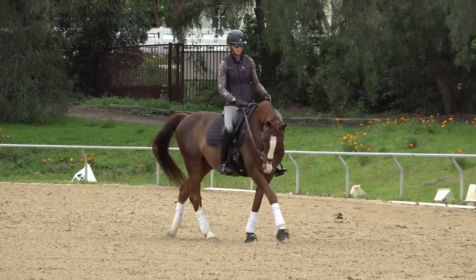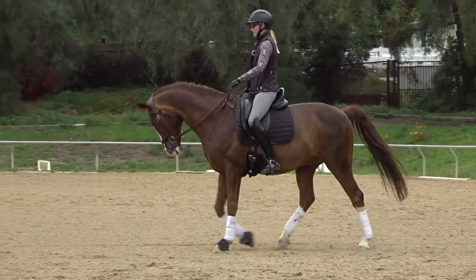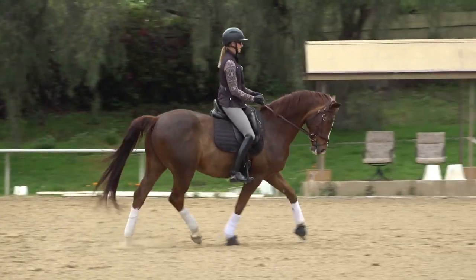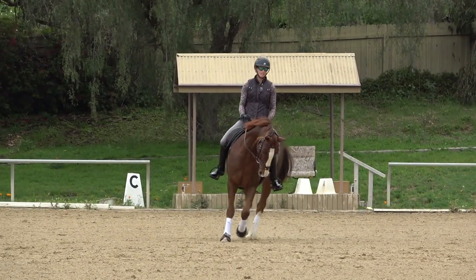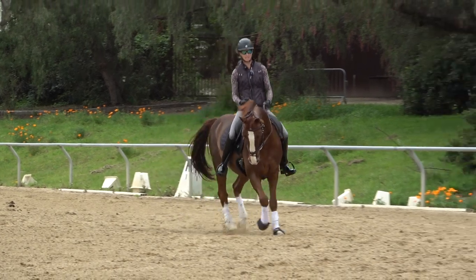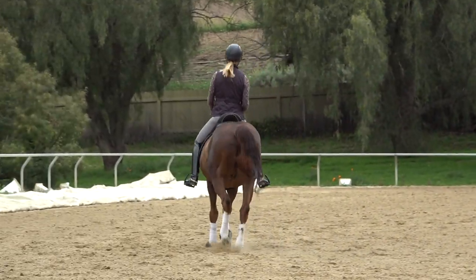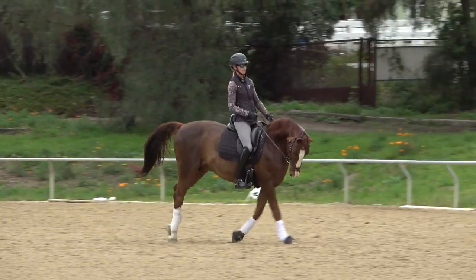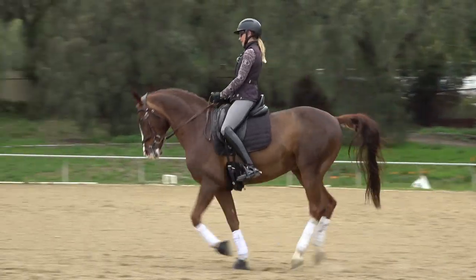Now if your horse gets tense in the transition — let's say as you're preparing, your horse starts anticipating — a couple of things you can do: just change direction for a minute, get yourself and your horse to relax again, and then go back in the direction you want to canter. Prioritize the relaxation over putting a time limit on or having to pick up the canter at a certain location. Mix things up — ride a serpentine or change direction.